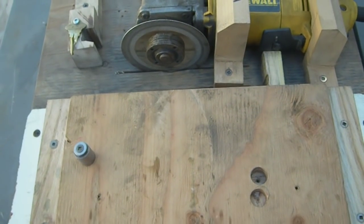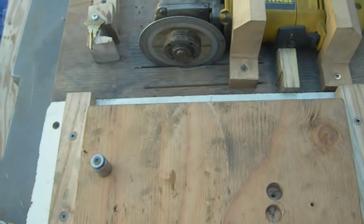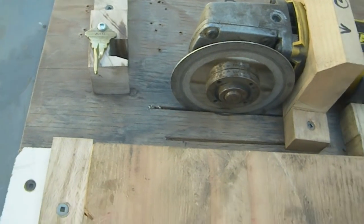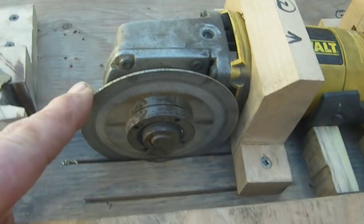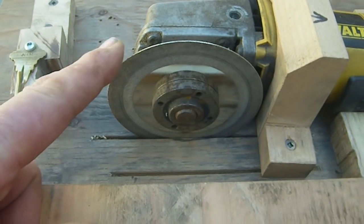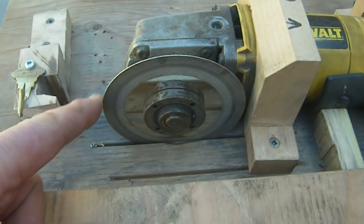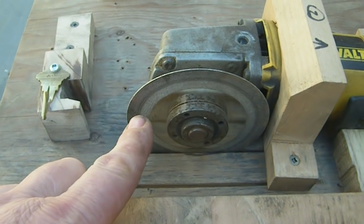You want just enough play that you can go back and forth easily. I'm using this bronze key as my stop. I've got my 4 inch grinder with a 4 inch diamond disc. You can find these online delivered to your door for $2 to $5.